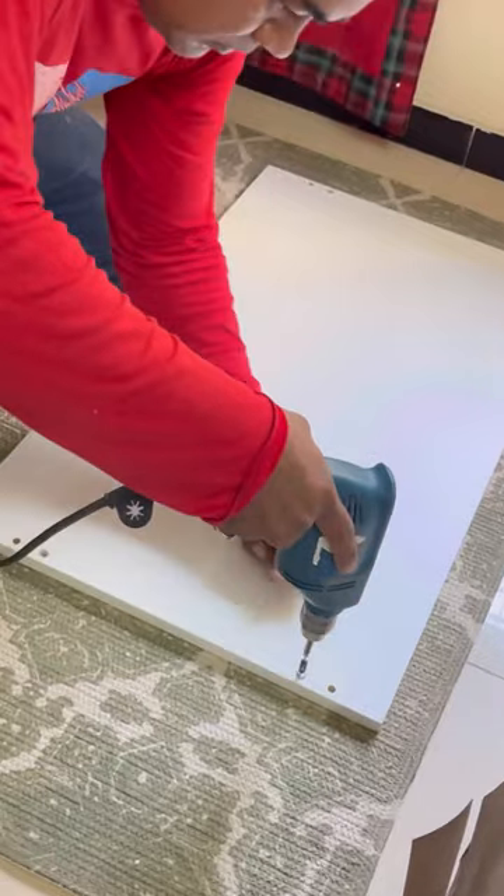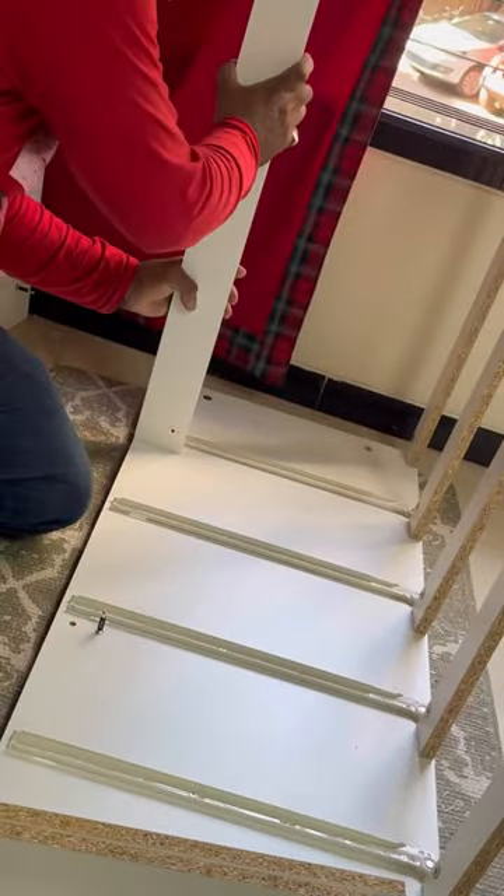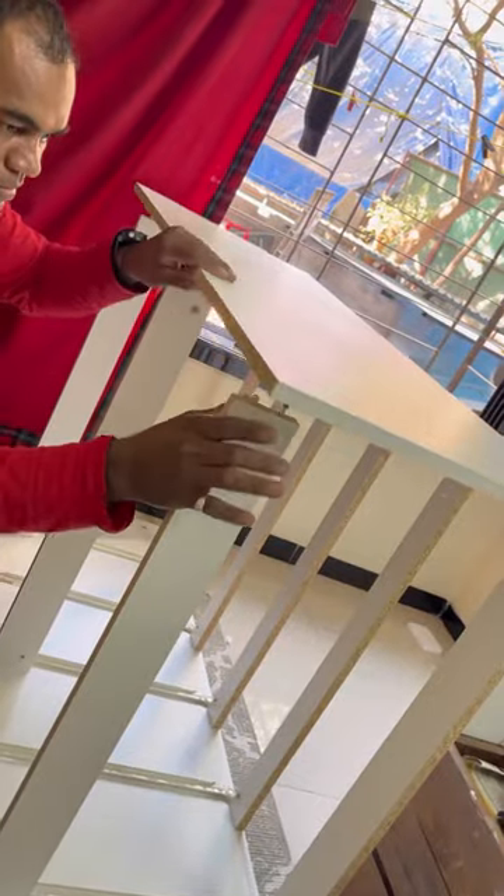This comes with a user manual. If you have the tools and experience to assemble furniture, you can do it yourself. It took almost one to one and a half hours to assemble.